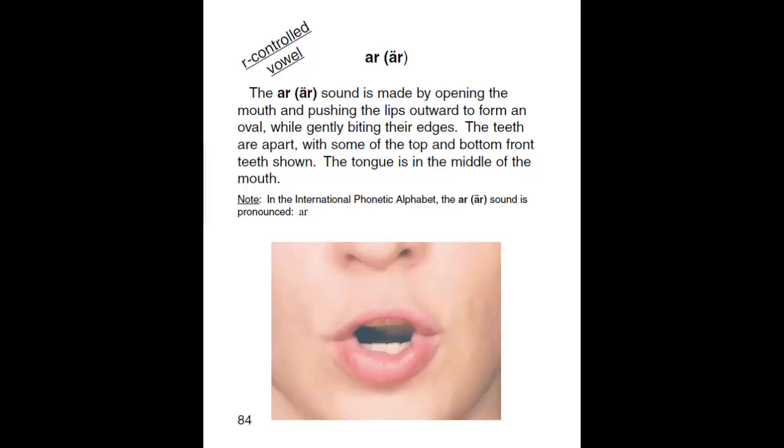R Controlled Vowels. AR. The AR sound is made by opening the mouth and pushing the lips outward to form an oval, while gently biting their edges. The teeth are apart, with some of the top and bottom front teeth shown. The tongue is in the middle of the mouth. AR.